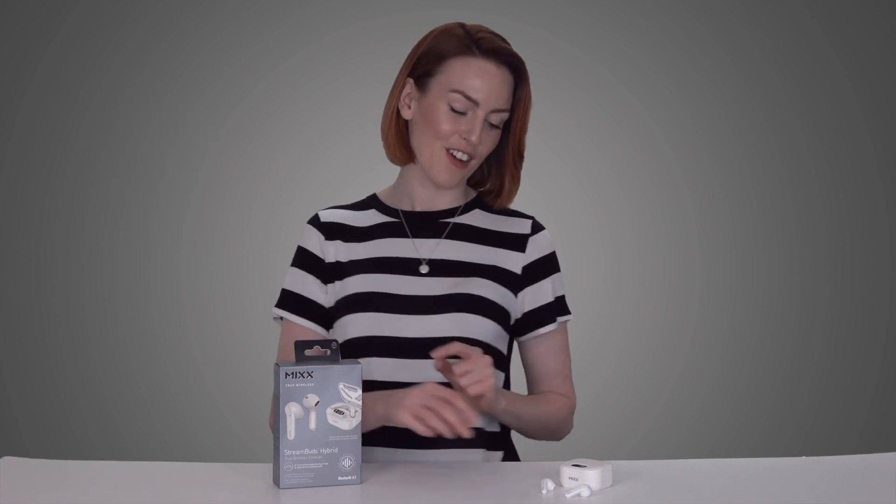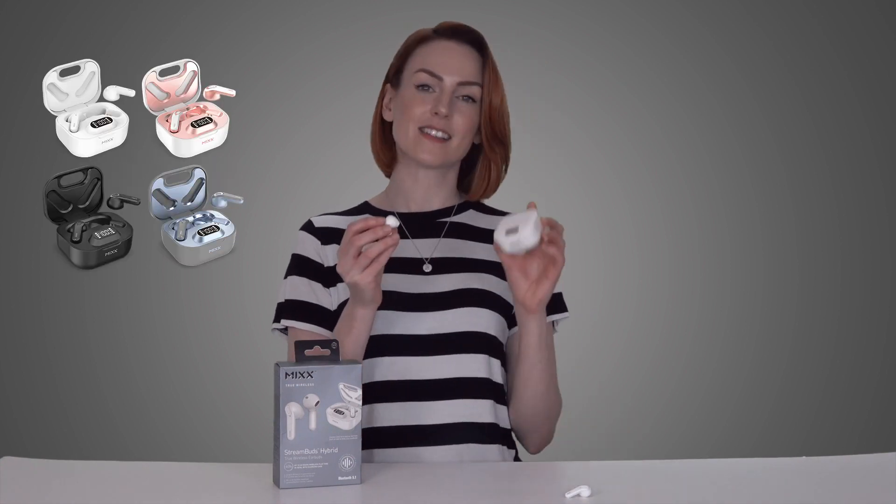When you open the box — which is delivered in recyclable packaging with minimal use of recyclable plastic — you're going to find your earbuds, your charging case, and your charging wire, which is a USB-C.